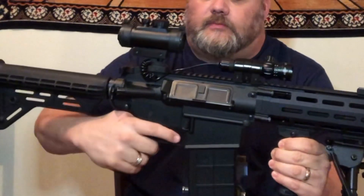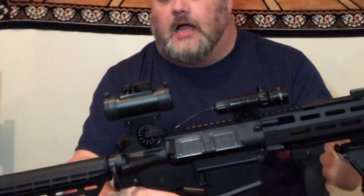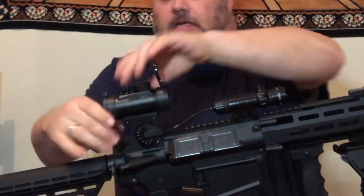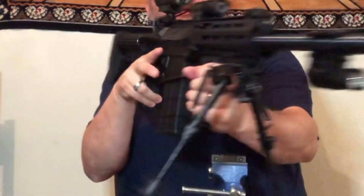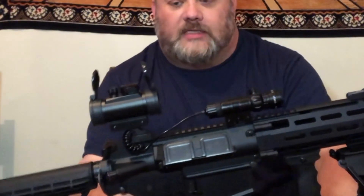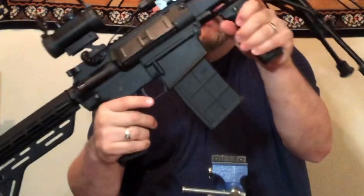I've got the laser mounted to the pistol grip right here. I also bought one of these little red dot sights for close quarters — it's got a flip-top cap. You can turn it on and it can be a red dot or a green dot. It doesn't zoom or anything, just regular close-quarter stuff.